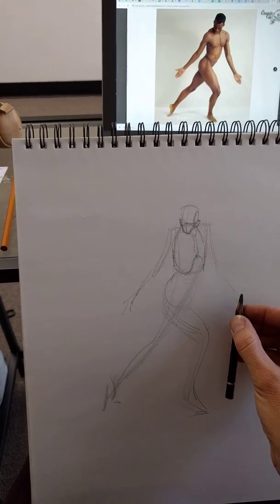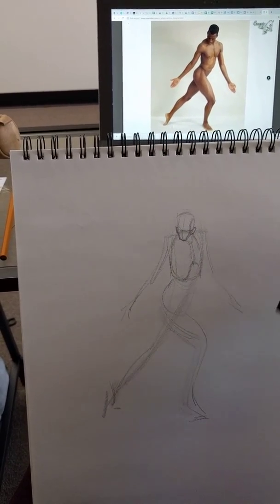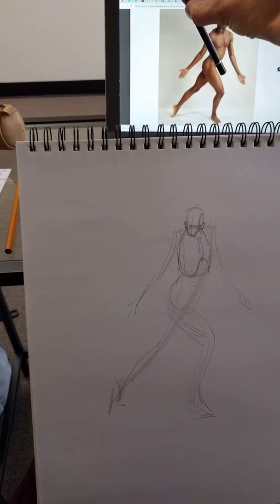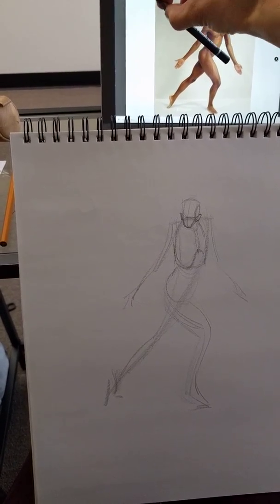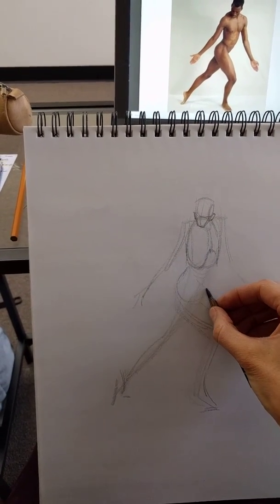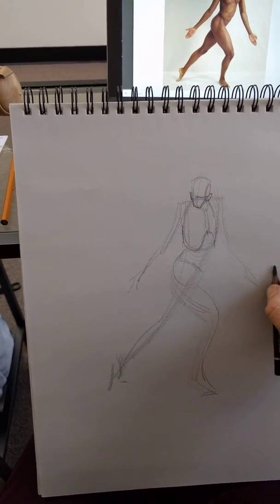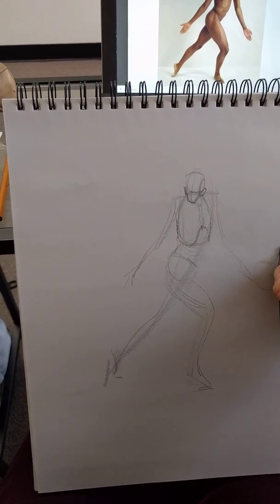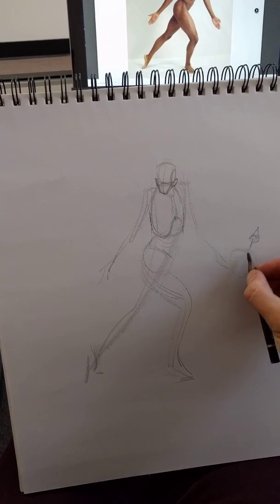Okay, let's get into the pelvis. I can't see the far ASIS point, but I'm assuming that if I did see it, I'd get a connection like this — this kind of an angle, rather than this kind of an angle. So it's very steep probably. In terms of a bowl, it's spilling away from me.